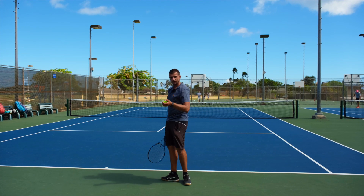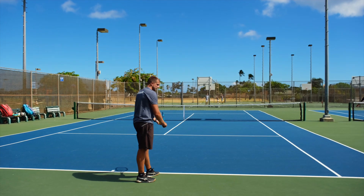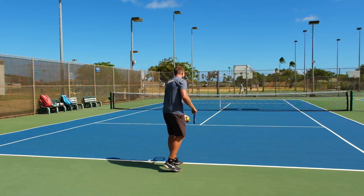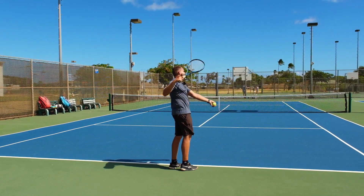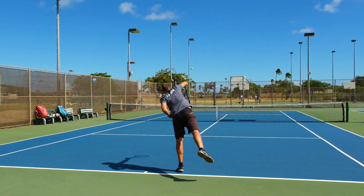Now if we take a look at the motion when I'm trying to take a serve, you can clearly see how that lasso motion comes into play. Really watch how from the trophy position, my racket moves in this circular motion that the lasso would move in, and then really snaps up towards the ball.